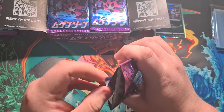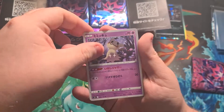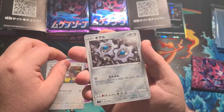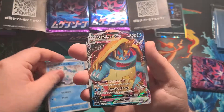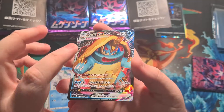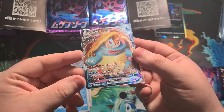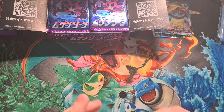Next one — one to the front. We have a Mimikyu, a little coral raccoon squirrel thing, Klang, a Darmanitan, and an Dreadnought V Max — that's a banger right there! Look at the little texture on that card, that's sick. Definitely need to sleeve that up right now. Two good pulls so far out of about five packs.